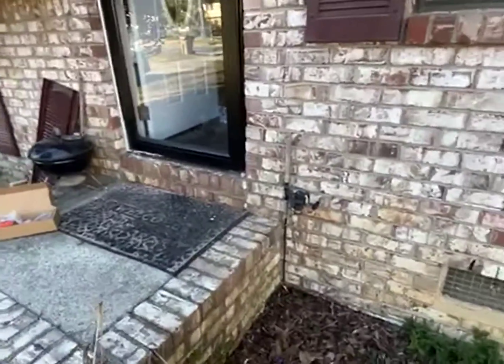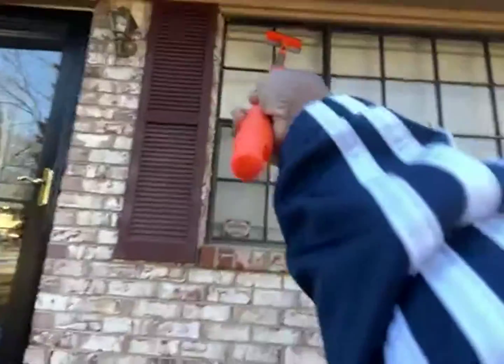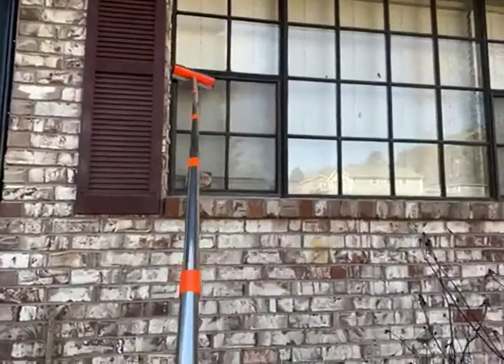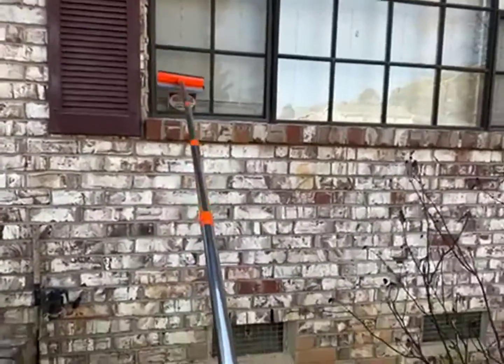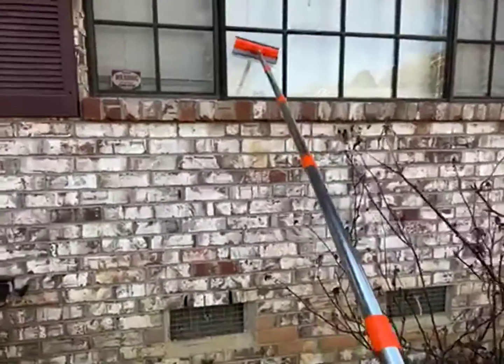I can stand here and reach all the way up there and clean my windows. They need it so bad — I'm so glad to see this thing!